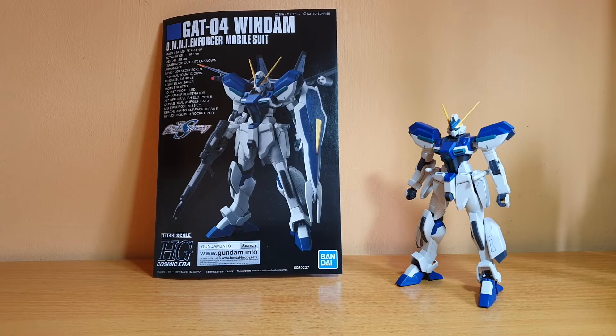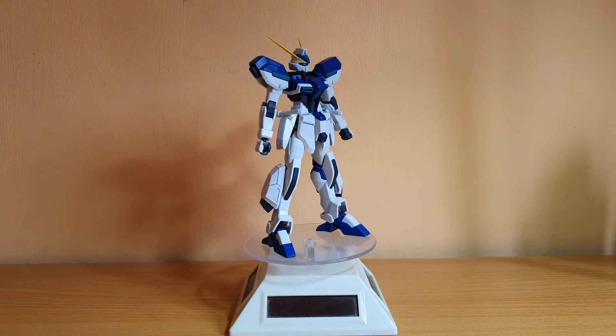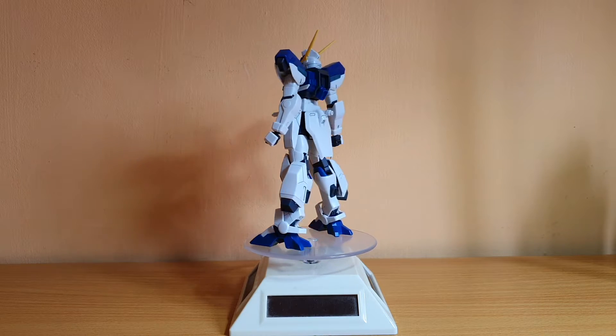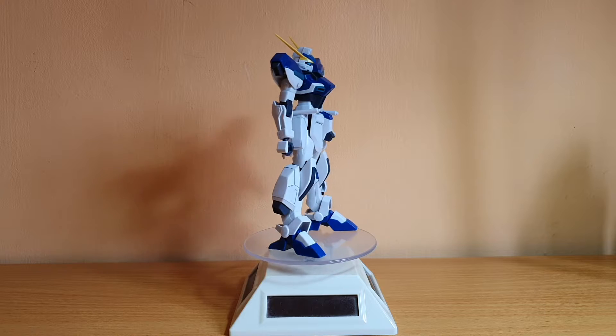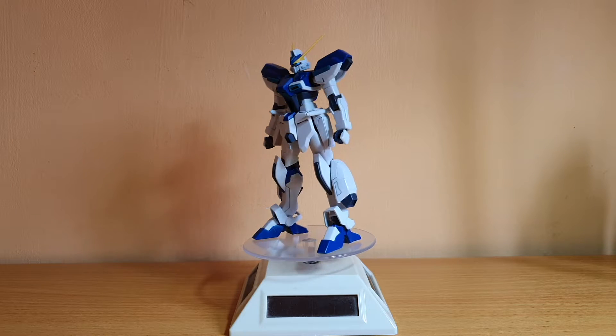Hey guys, this is Apollo here, and today I'm going to do the review of the 1/144 scale high-grade Windom. Here is the Windom itself. This is a very simple build and a very quick build — I managed to finish this in about 2 or 3 hours. The build is so simple that I can literally finish it in one sitting. Let's go into the details.